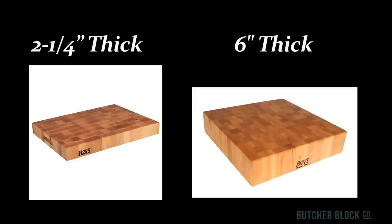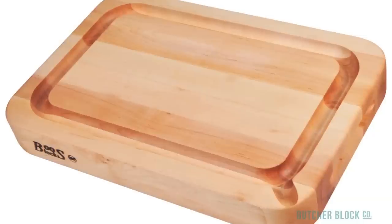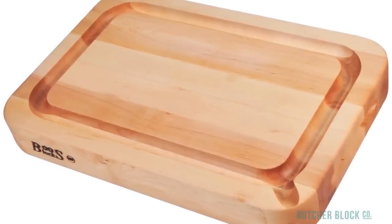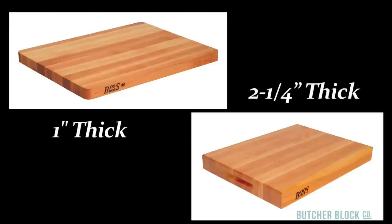End grain chopping blocks range in thickness from two and a quarter inches to six inches. Ordinary cutting boards are made in edge grain style and are quite versatile. Some of the optional features available include wood or steel feet that elevate the board off the countertop, juice grooves that capture meat juices and a pour spout for no-mess transferring of those juices. Pyramid spikes are another nifty feature — they help hold meat in place during carving. An embedded sliding tray is perfect for collecting scraps and keeping the board surface clean and uncluttered. Basic edge grain cutting boards are also usually reversible, doubling the available clean work surface. These boards range in thickness from one inch to two and a quarter inches.